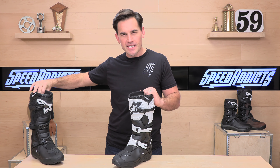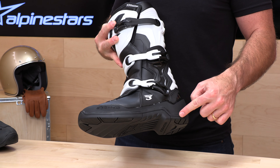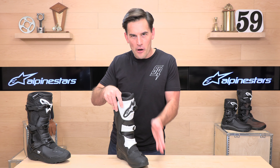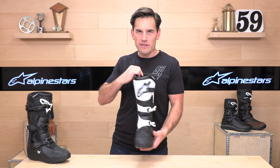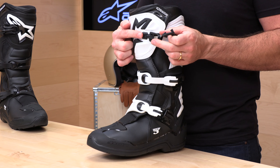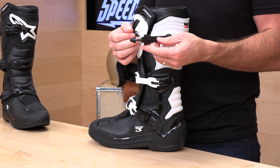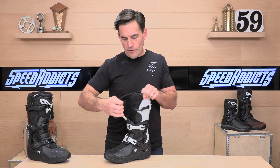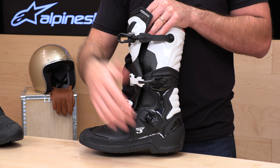Let's talk more about the Tech 3. Up on the shin plate is your first buckle — it's a dual closure system with Velcro included. The buckles are polymer fiberglass-reinforced, so they are quite strong. If you manage to break them, they're replaceable with a small screw. Same with the straps — pull them away from the boot to get more length, or push them back in to tighten before strapping down. They're quick-release, so they're pretty easy to get on and off.